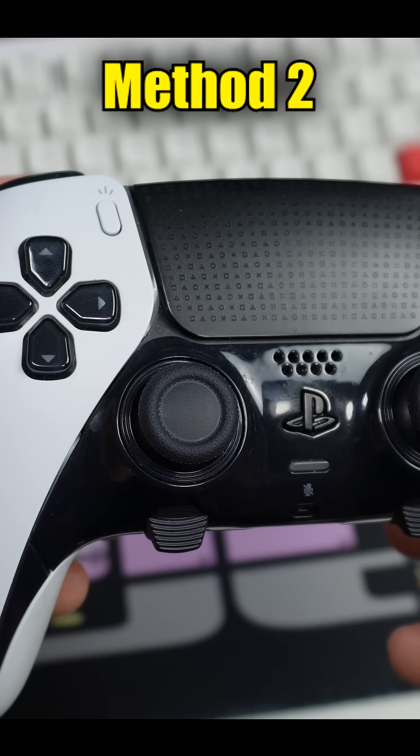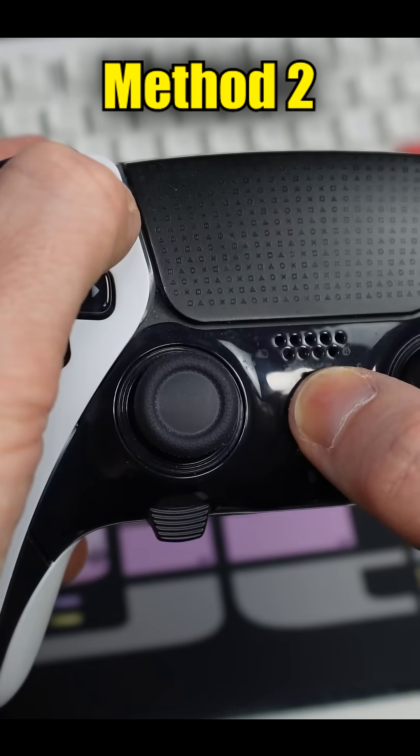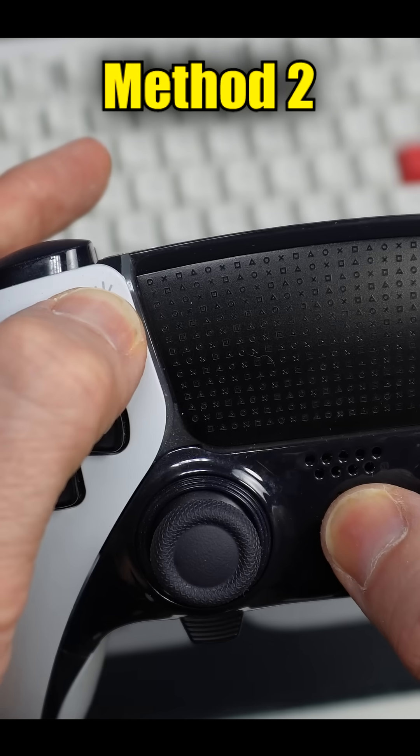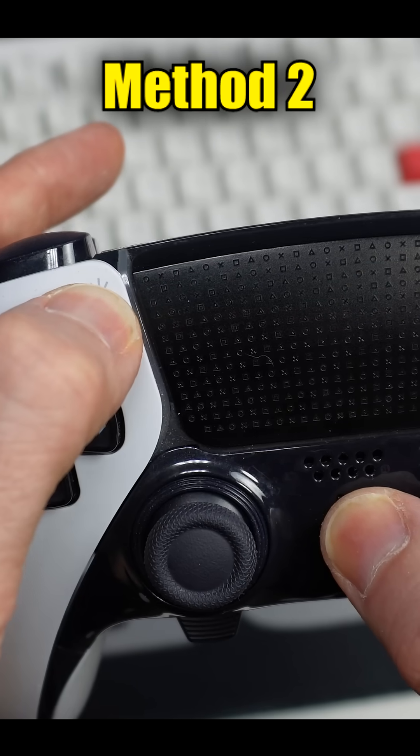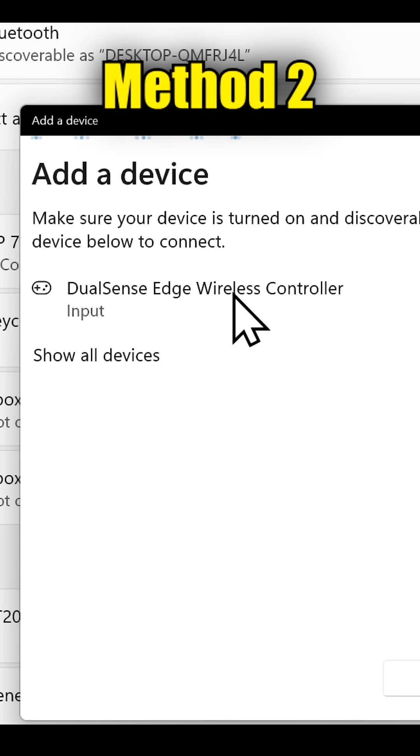Then on the controller, hold both the PlayStation button and the Create button down until the lights around the touchpad start strobing. Back on the PC, it'll show up on the list. Just click on it and it'll connect.